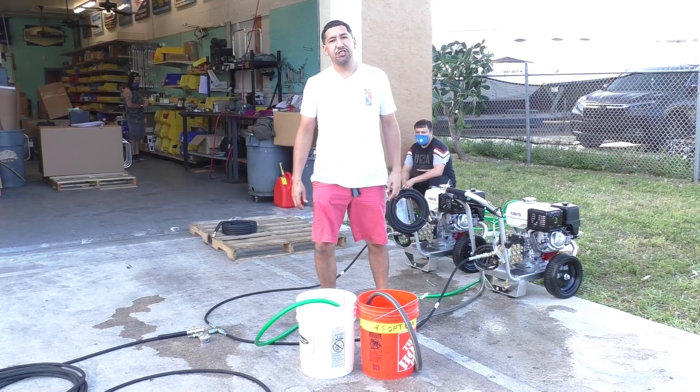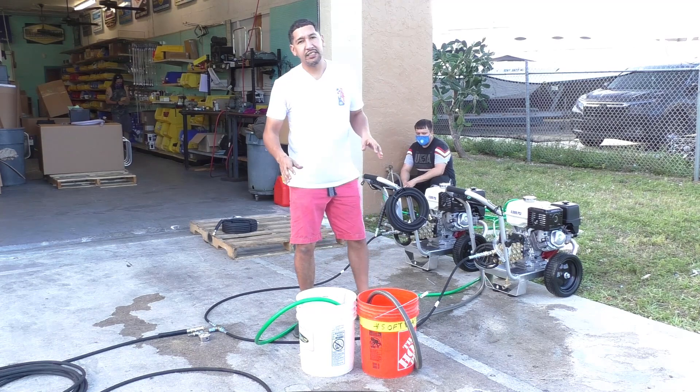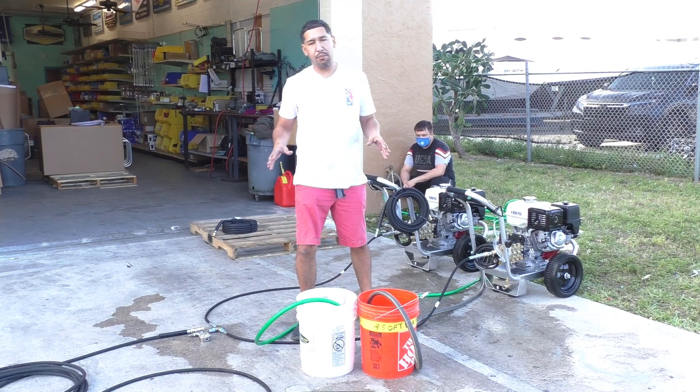Reporting live, this is David from Jane Equipment. Today we're going to talk about the Stealth Dual Pressure Washer Kit. What this does is combine two four-gallon-a-minute pressure washers to create an eight-gallon-a-minute flow.